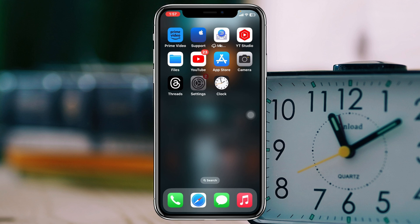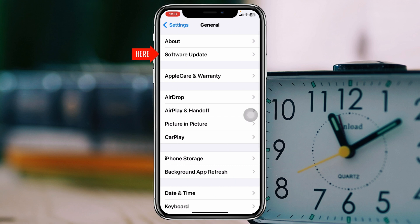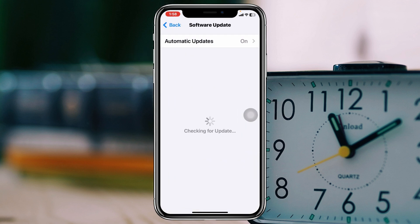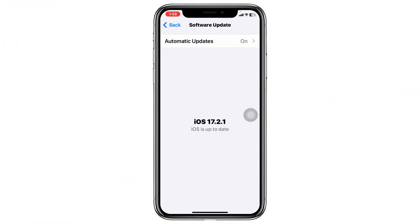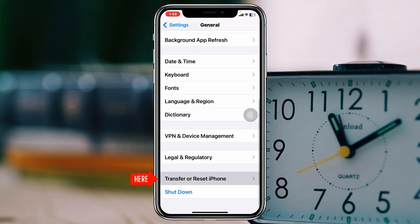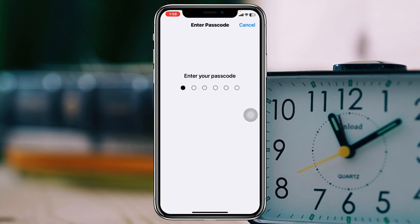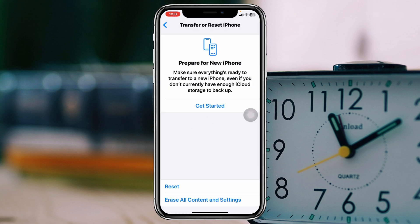If you're still having the problem, open the Settings app again, scroll down and tap General, then tap Software Update. If you find any pending update, go ahead and update your iPhone as soon as possible. If there's no update available, get back from here.